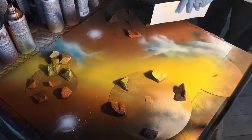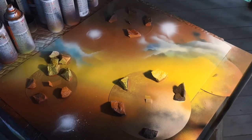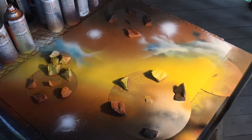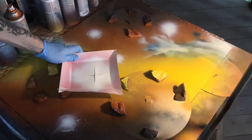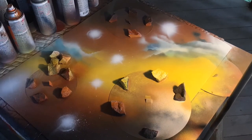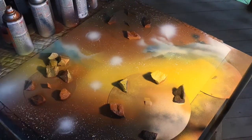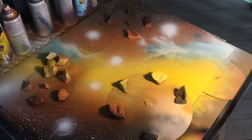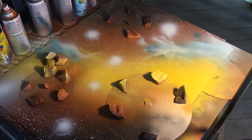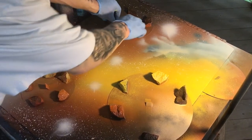Then I added some clouds using blue, light blue, and white. I came in with the white and added some little clusters of stars and some of the cross-point stars as well. Then I sprayed white spray paint on one finger and flicked my stars onto the poster board.